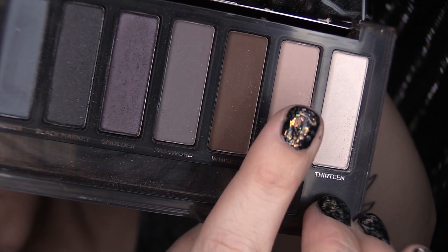Next, taking Combust, I am going to begin deepening our crease and just kind of giving a nice transition color.